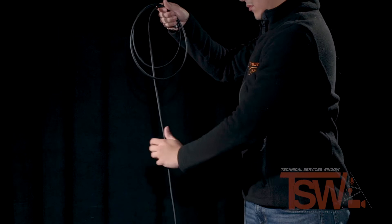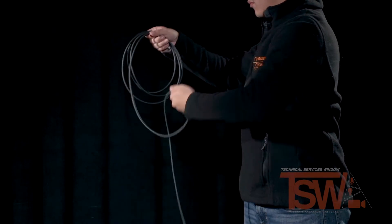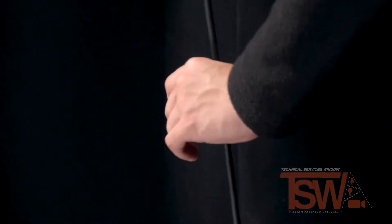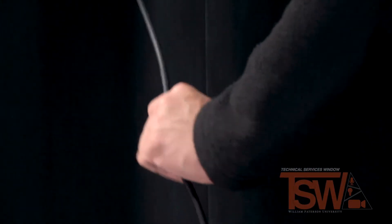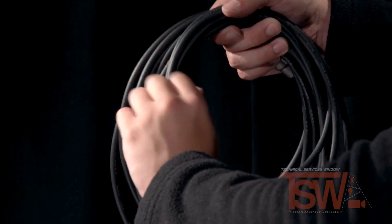Then reach down along the cable with your palm facing out, flipping the loop and bringing it back up. Watch this motion closely as he starts with a normal loop and then reverses his hand to flip the second loop.